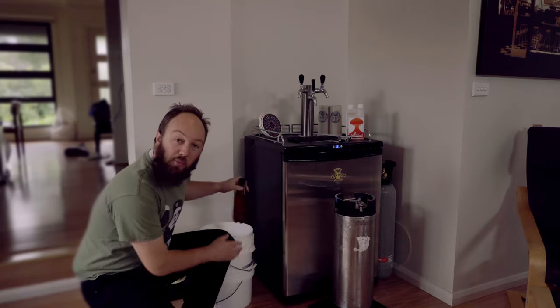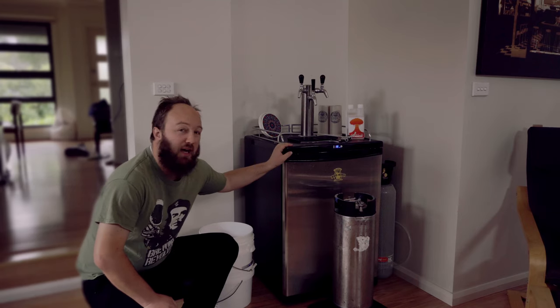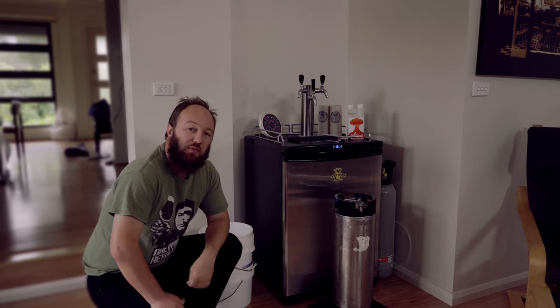I'm reusing these old competition bottles. There are other ways to bottle using a beer gun, or of course if you haven't moved up to kegging yet and you're still bottle-conditioned, this obviously won't apply to you.